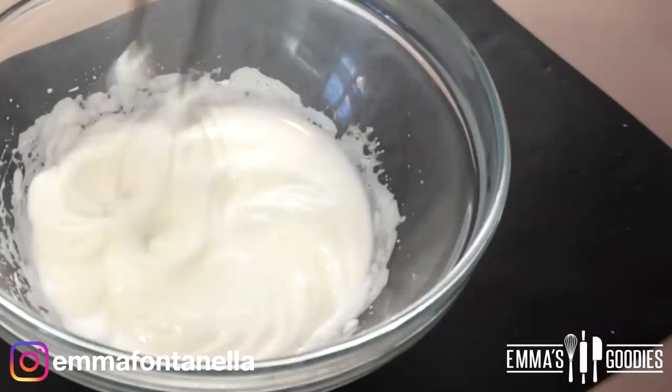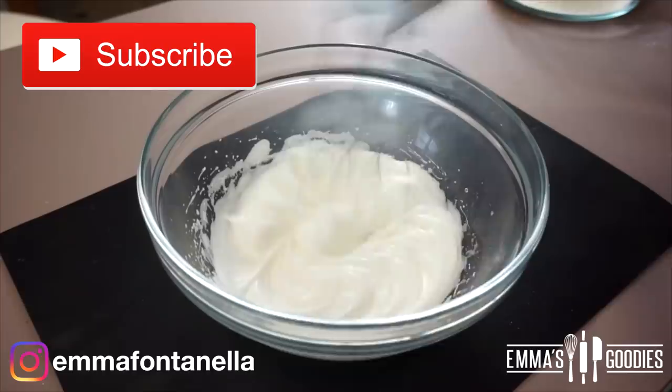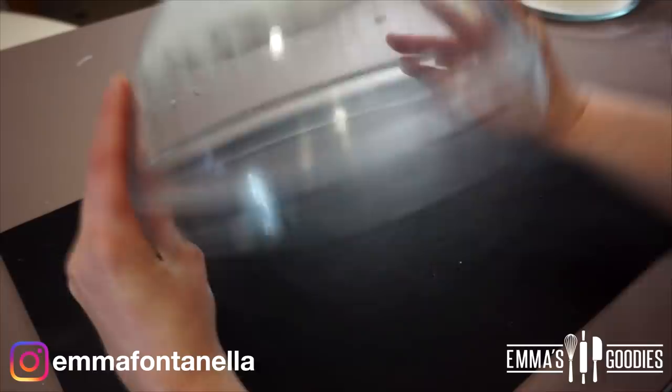If you're new to my channel, hello there, welcome! Make sure to subscribe and click that bell — I post new videos every week. You'll know your meringue is ready when it becomes this beautiful glossy white and reaches stiff peaks.